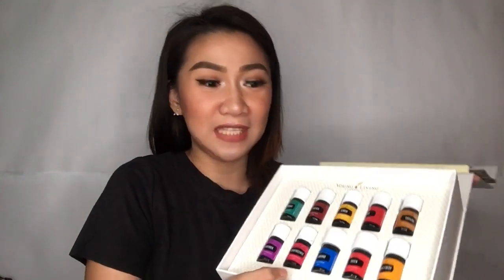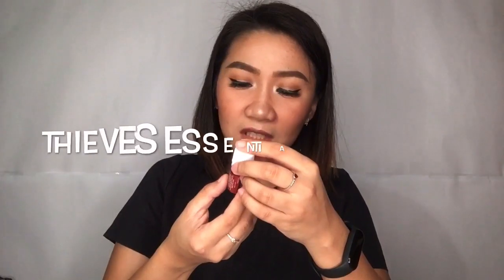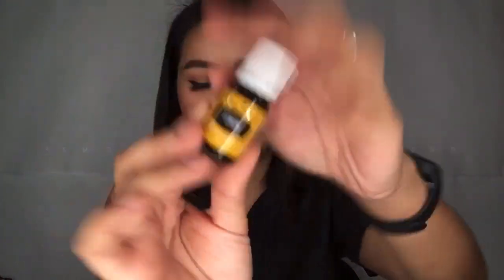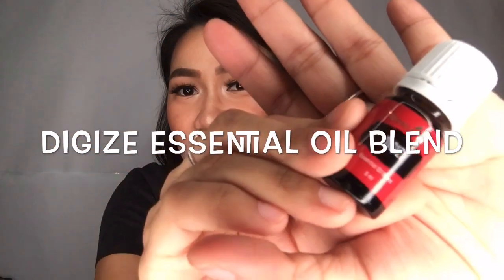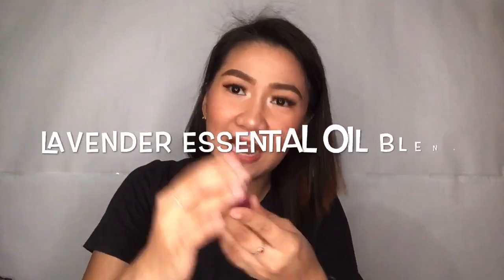Introduction of the essential oils. We will have the peppermint, this is in 5 ml. We have the Thieves essential oil blend. Next, we have lemon in color yellow — of course, it is the color of the lemon. We have the lavender — you can use it on your skin. May mga benefits to sa skin mo. You can include this one in your skincare routine.